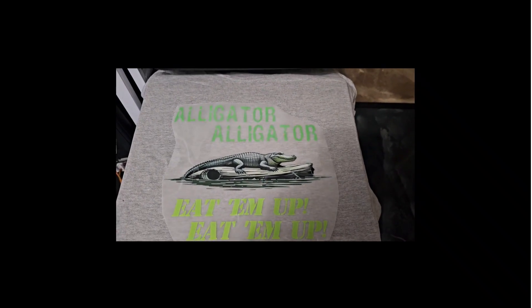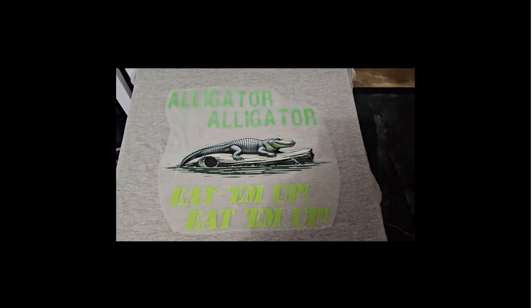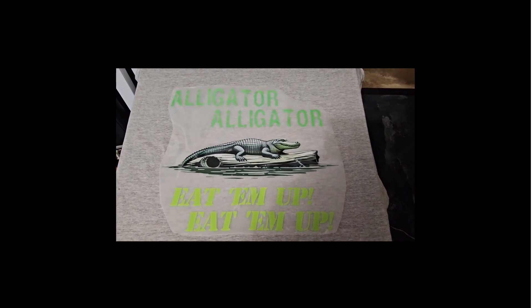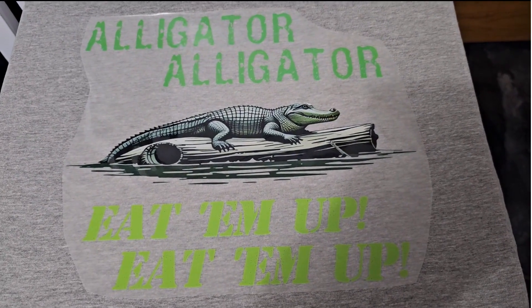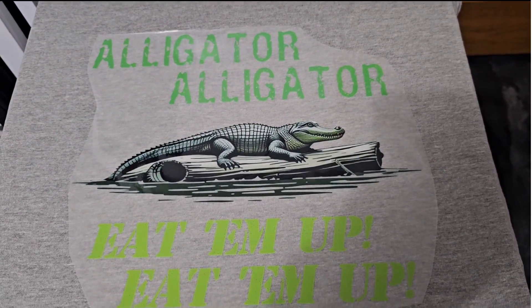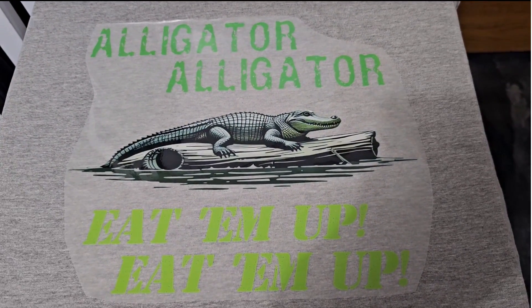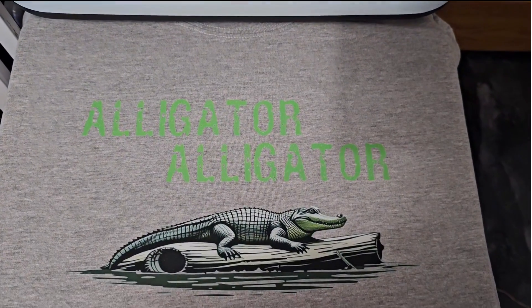I think I've got this centered on there pretty good, so I am going to press this at 360 degrees Fahrenheit for 30 seconds. Here it is right after pressing. Now I am going to let this cool down because this InkSonic film is a cool peel. And here is our finished print.